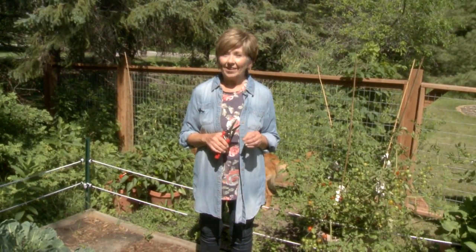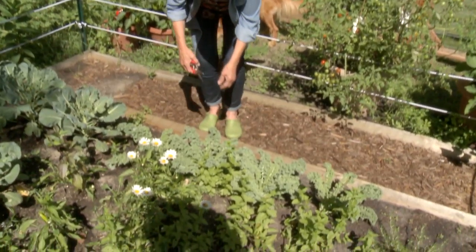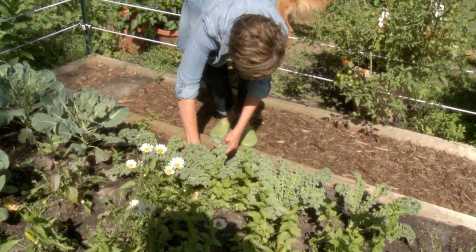Now, I know some of you are probably thinking, oh, yuck, but I'm going to show you how you can make kale so delicious you'll love it. So I'm just going to take a little bit of kale from the garden, and I'm going to take some of these larger outside leaves so that my kale keeps growing.